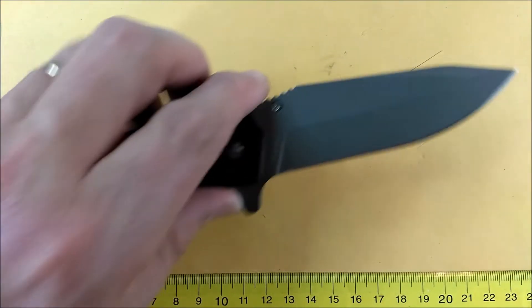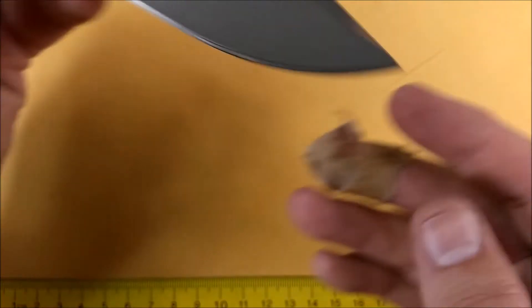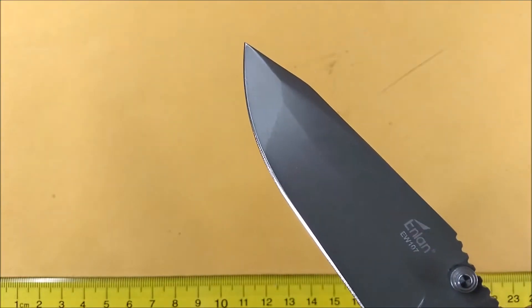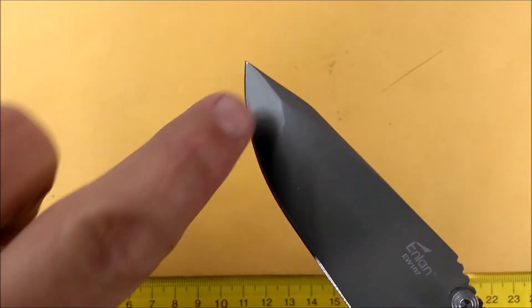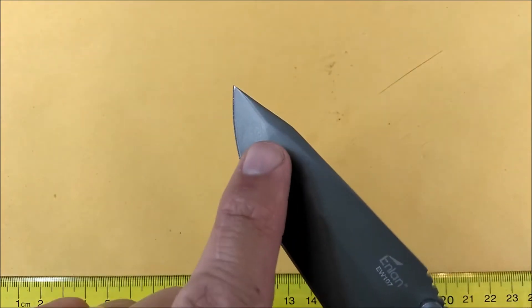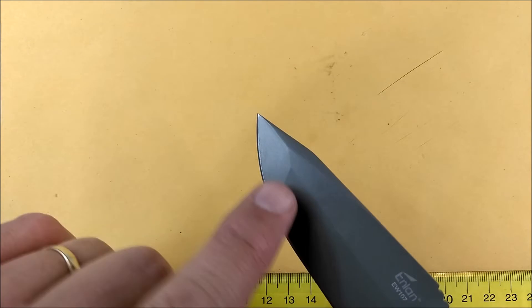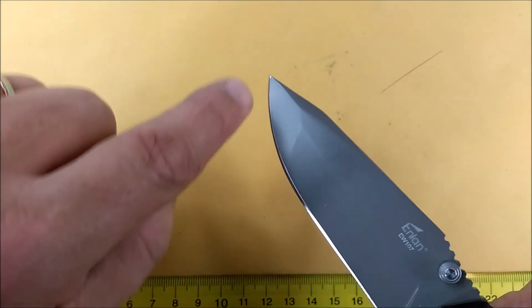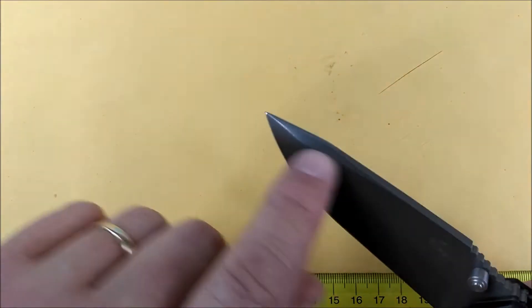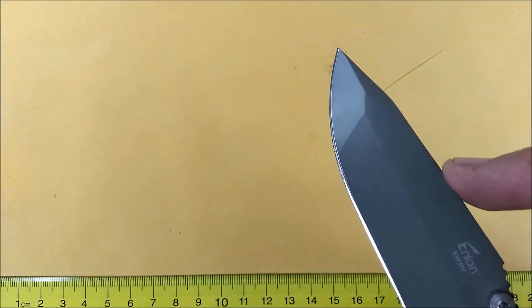We've got a Sabre grind with a sort of modified grind you generally see on Tanto blades. You can see that line there — you've got a flat grind here and then a flat grind here and they sort of meet each other where that line is, instead of having one smooth grind all the way around. It's a nice big long belly and then a flat section, a clip point, with a swedge at the top coming along both sides to about the midpoint of the blade.